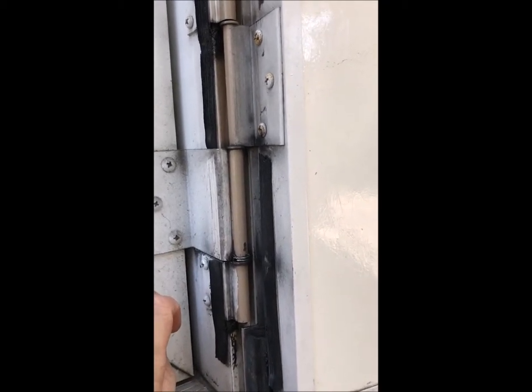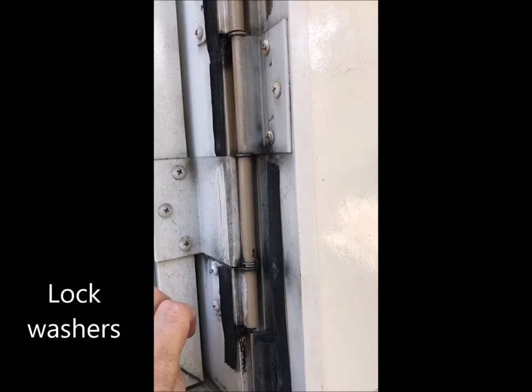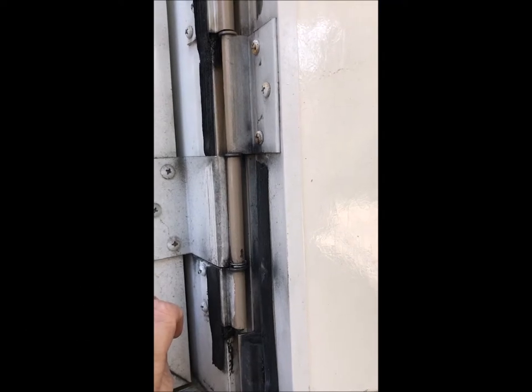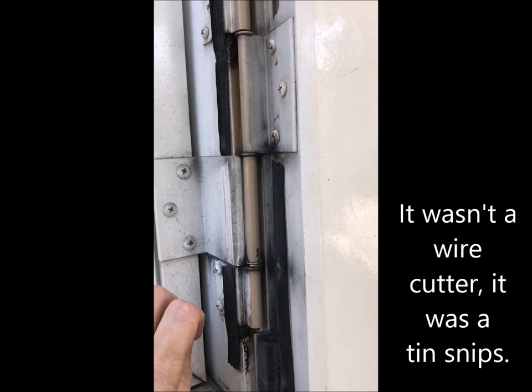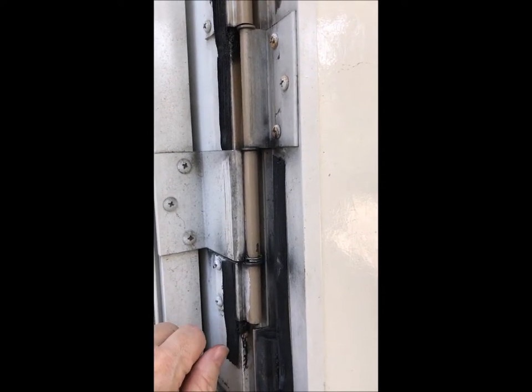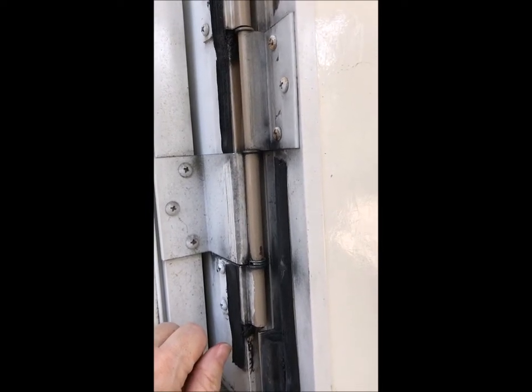So I took some washers — the kind that had the slit in them — and I cut them with a wire cutter just enough to turn them into a C-clamp. I looked all over the place and could not find a C-clamp, so I turned my washer into one and had my husband help me hold it. It's kind of a two-person job. I held the C-clamp and a screwdriver, he tapped it with a hammer, and we put it into place.